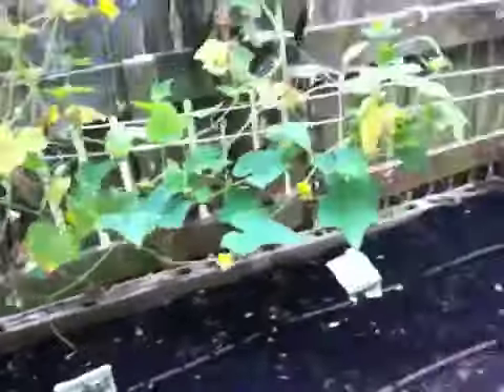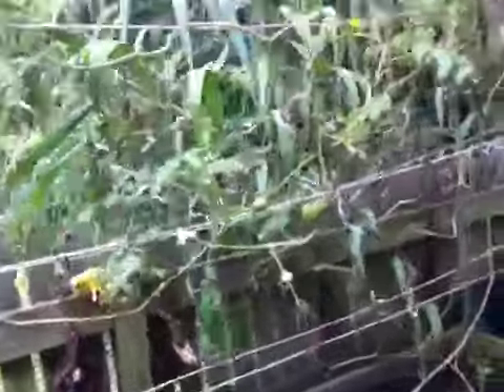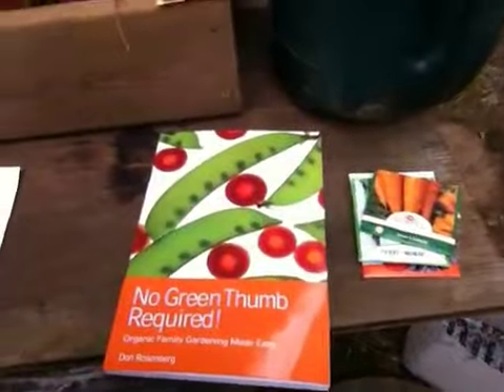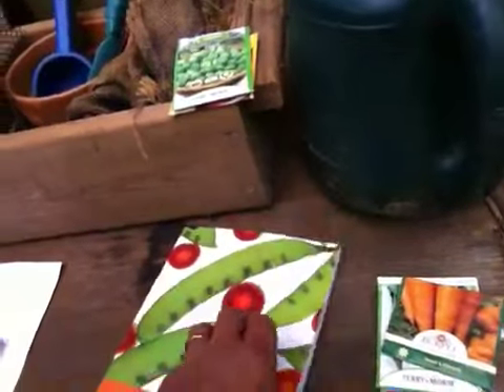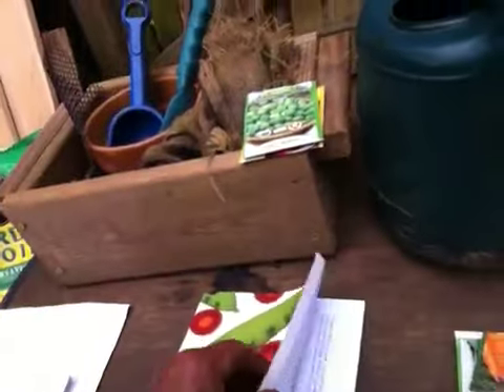Basically the way I had to seed these beds is a spacing issue. I want to show you something about garden planning. This is a great resource for anybody — no green thumb required. It's a gardening book by Don Rosenberg. He's actually out of Charlotte and I've spoken to Don before. He wrote this great book, A to Z of Raised Bed Gardening.